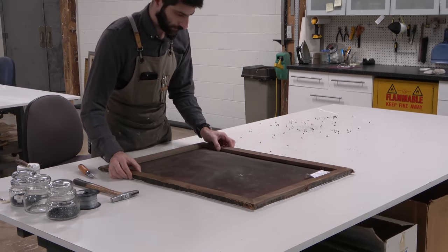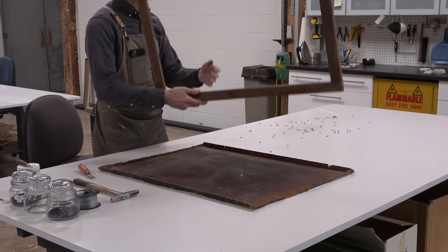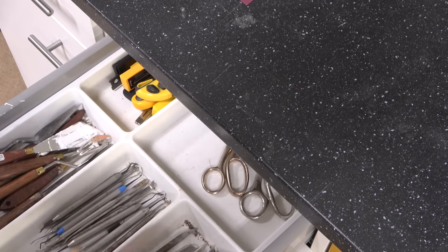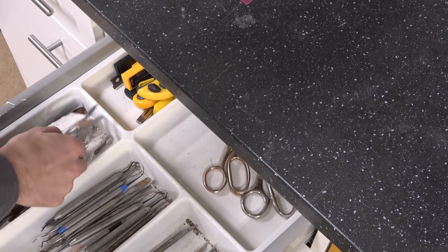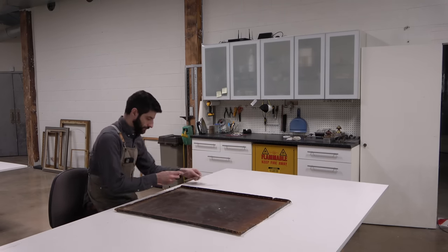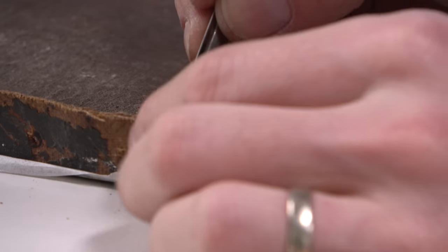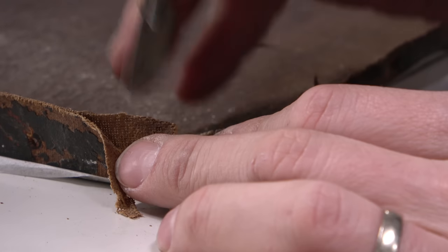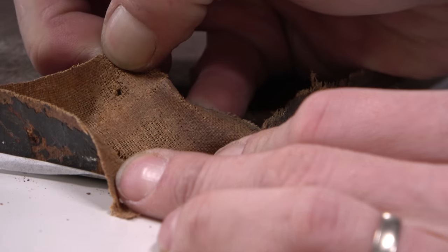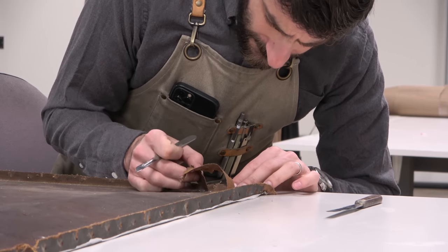With all of the tacks removed, I can take the painting off from this strainer — and we'll revisit that topic in a little bit. The first thing I want to do is get this old lining off so that I can start thinking about how I'm going to put the painting back together. I know this is a rabbit skin glue lining from my tests, but I don't know how easily it's going to come off. So I start in a corner where the canvas has already started to separate, hoping I can just peel it right off in one big, beautiful sheet.